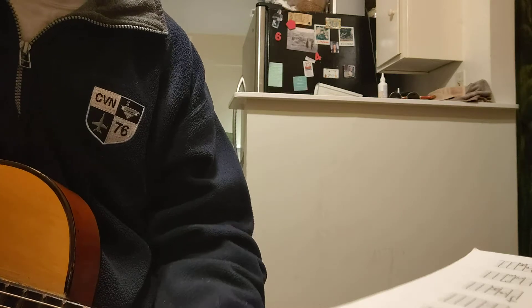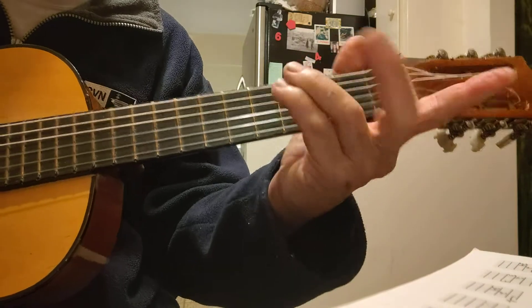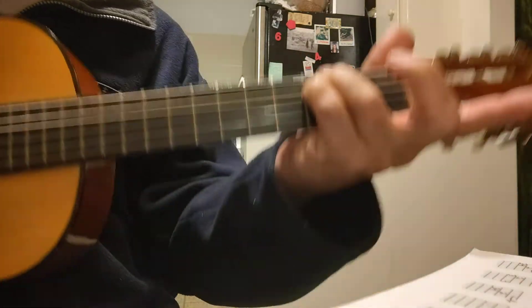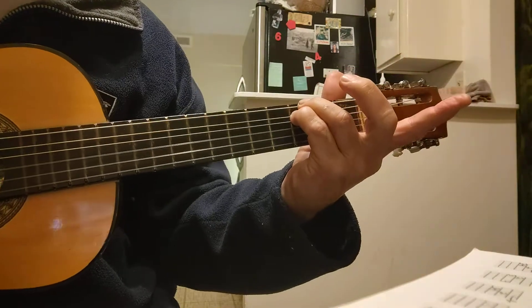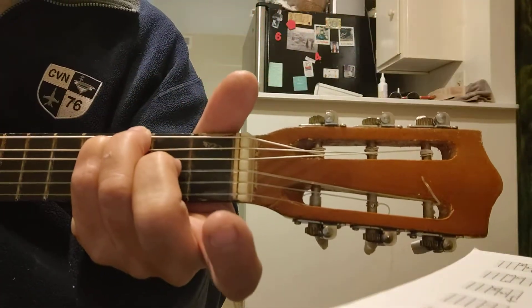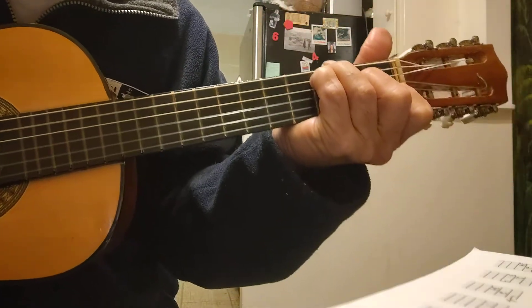Next thing is the C chord. You get these two fingers together, put them on the low strings right on the third fret, then you drop this finger in, and this one goes on the high second string. See the chart.